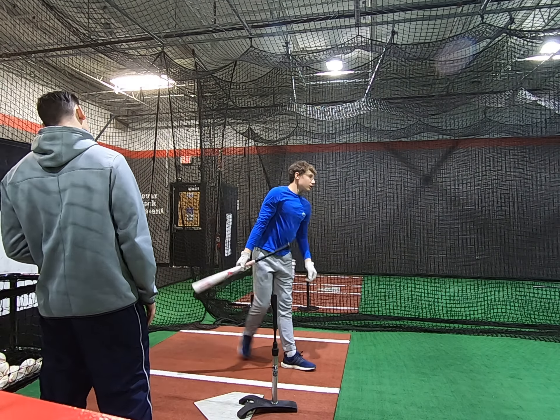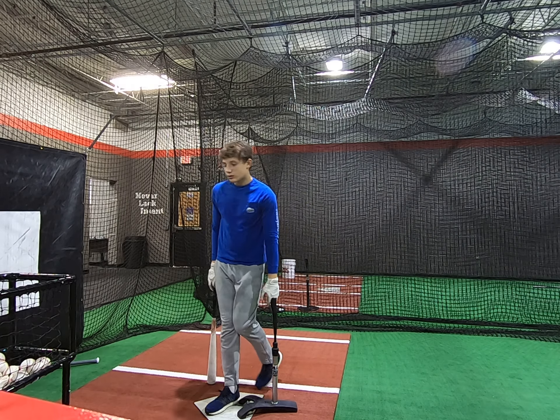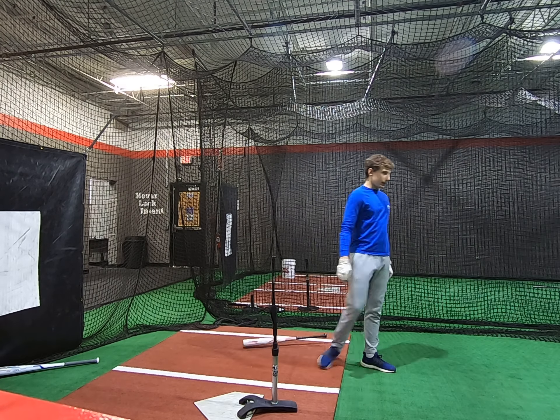There you go. You don't want to feel like you're really upright when you hit the ball. The more upright you are, the more downward contact you're going to create. Right?